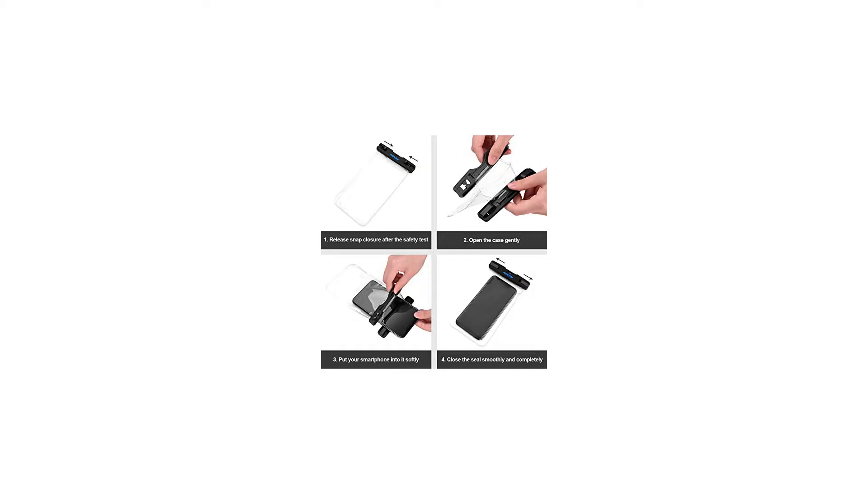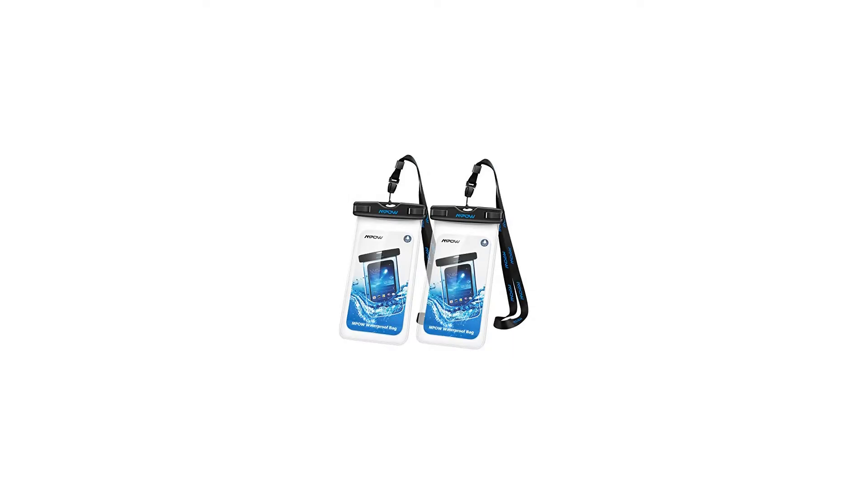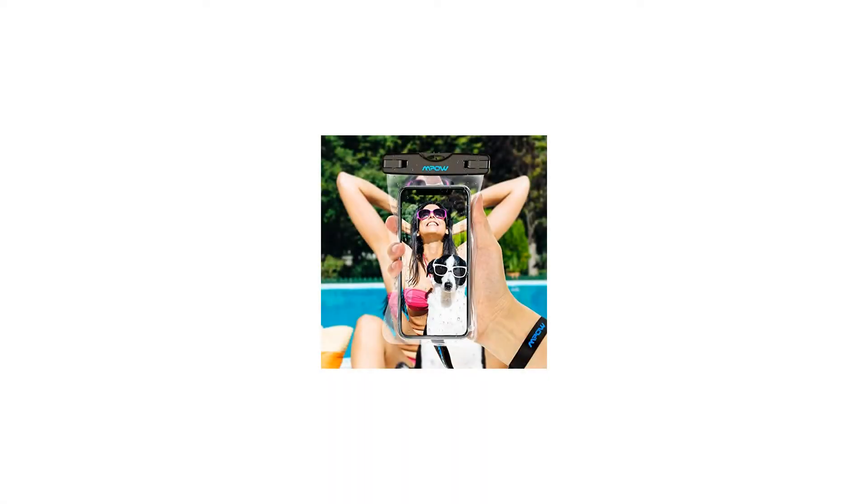Note: phones with large Otterbox cases are not recommended in this bag. Cell phones may suffer hydraulic pressure under certain water depths, which will impact the operation of the touch screen.